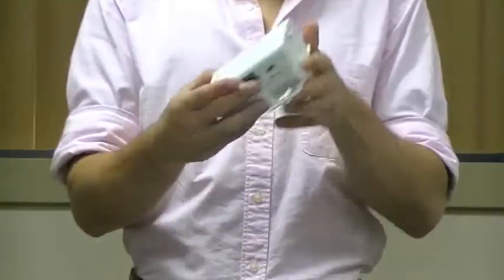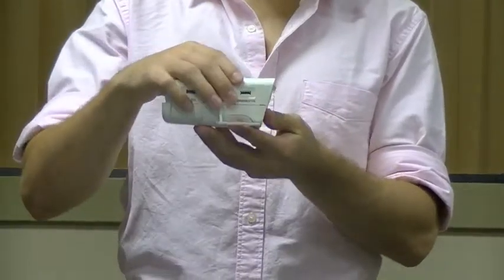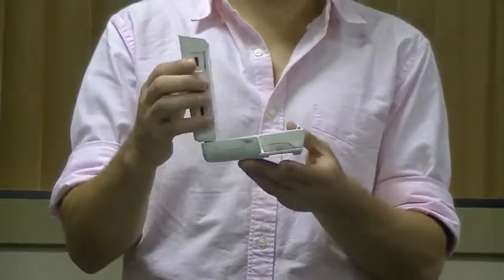The first step is to turn on the home sleep study. You will do this by opening the device and holding and pressing the power button.